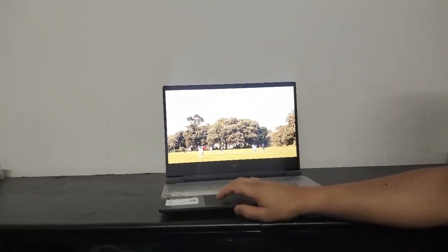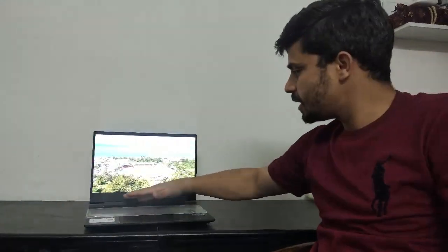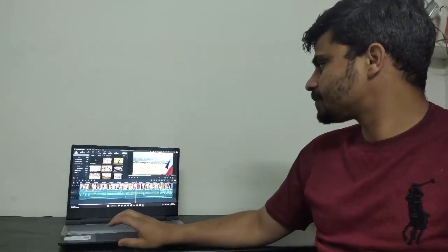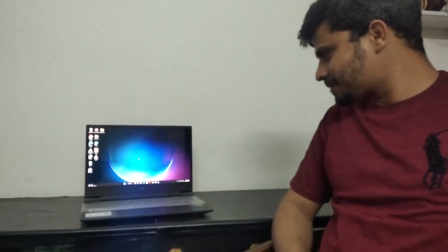Thank you so much Mr. Farhan. We've been playing this video for around 10 minutes and you can see the laptop is not heating up at all — it's very cool. So you get an idea of how well this laptop handles video editing. Would you recommend this machine? Yes, definitely. After using it for five months I'm very happy. It handles all my daily tasks well. Thank you everyone for watching — we'll come back with another user review very soon. Bye!